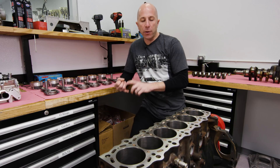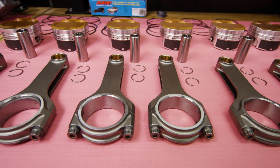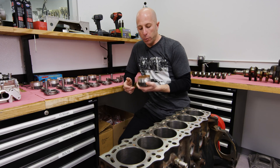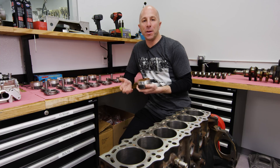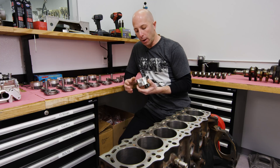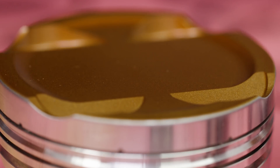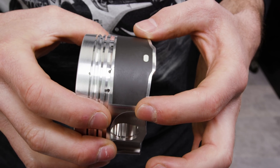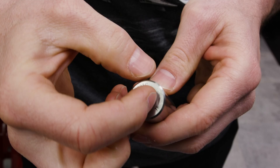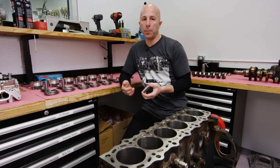We're going to assemble this with the factory forged crank, but we're using BC rods and JE's new stocking piston for the 2JZ. We chose these pistons because they're totally featured out and they're a stocking piston — we didn't have a lot of time to build this engine so we really wanted something already in stock. It has the new thermal barrier top coating, their perfect skirt coating, and it also has a super buff pin. This is a tool steel pin but it's really thick wall, so over a thousand horsepower is no problem for this piston and rod combination.